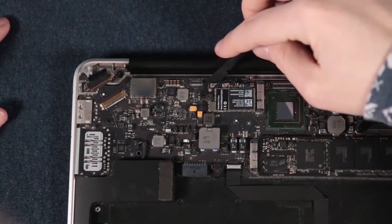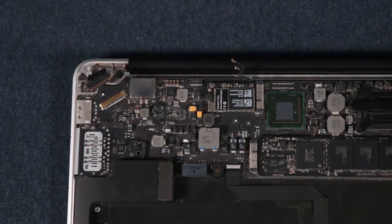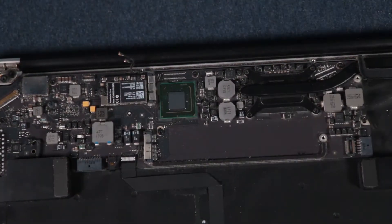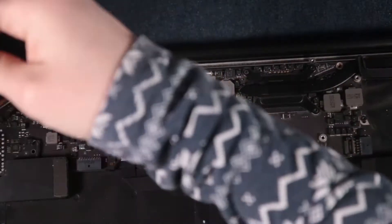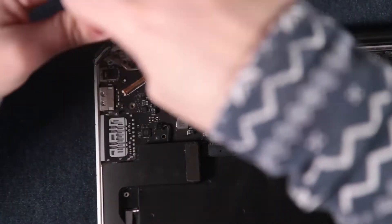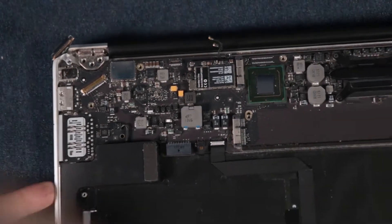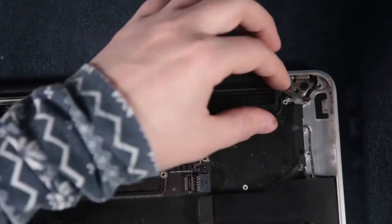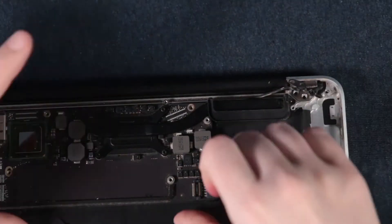At this point I wasn't afraid of breaking stuff anymore, so this is where it got really fun. Here I'm taking out the SSD — you need to be careful, but once you see how everything is plugged in you can take it out safely. This is where the monitor is screwed onto the upper case, and on the other side just make sure to push the antenna cable aside so you can unscrew part of the monitor and then the last screw from the logic board so you can take it out.